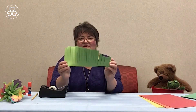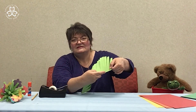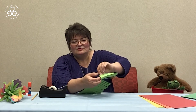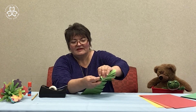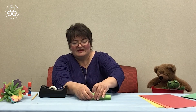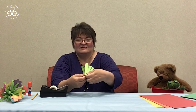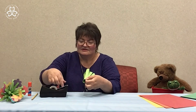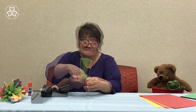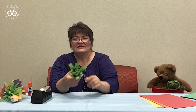Next, start at the edge that you left uncut and begin to roll the green construction paper. Once at the end, secure it with a small piece of tape. And now this is all your green grass in your bouquet.